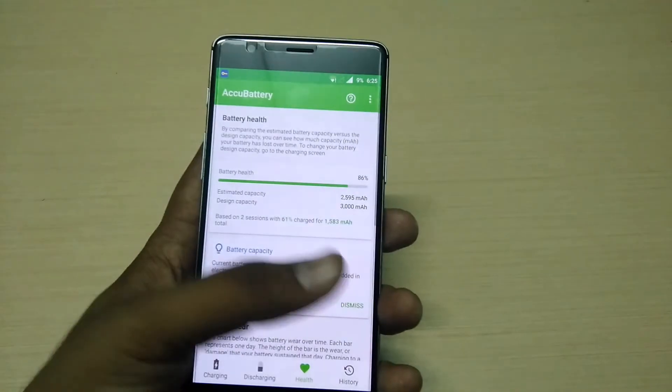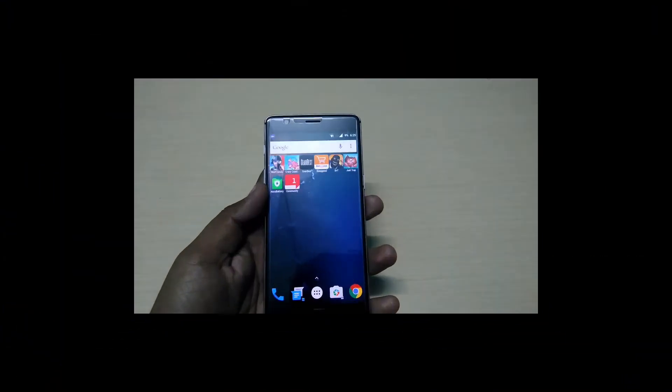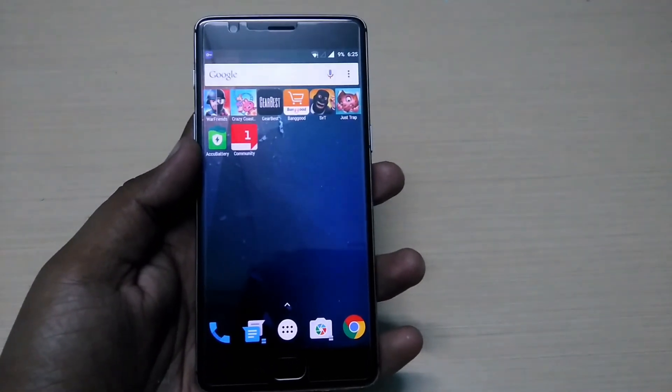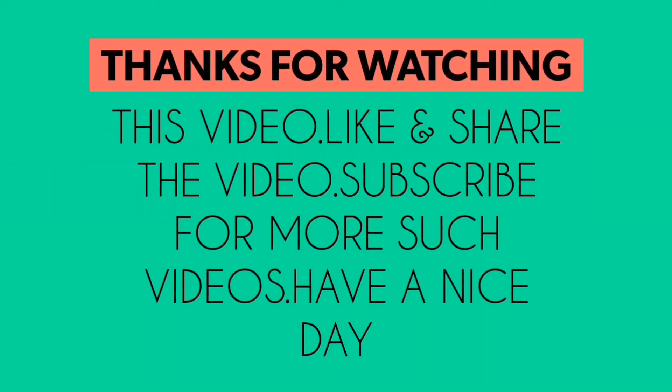My OnePlus 3's battery capacity is 2595 mAh right now, which is not the exact original capacity, and that's why I think my phone's battery backup has decreased considerably. That's all for this video — if you found this useful, please like, share, and subscribe. Thanks for watching, have a nice day!